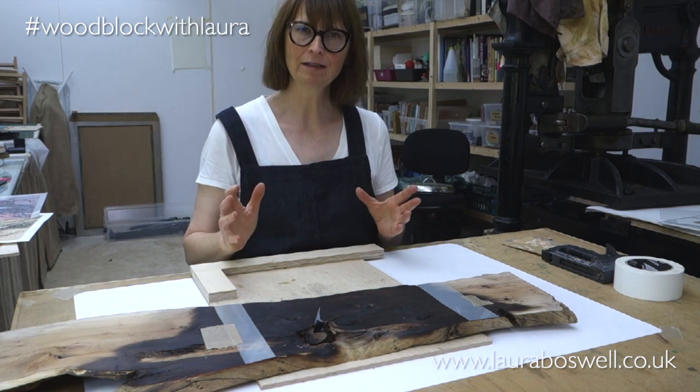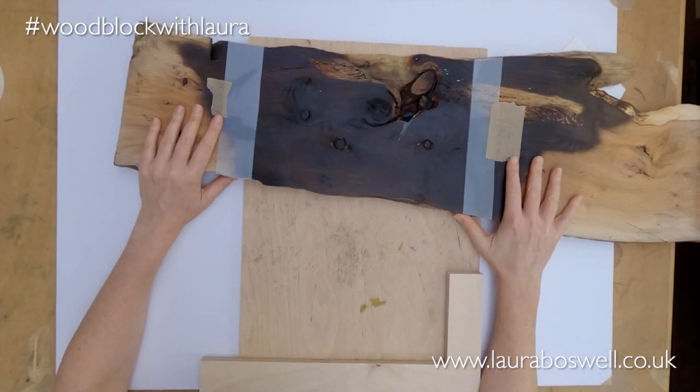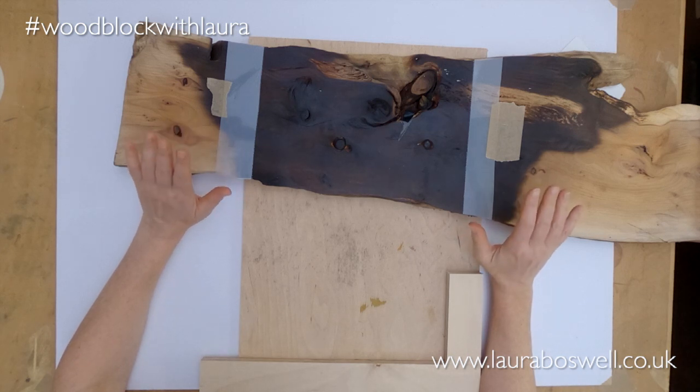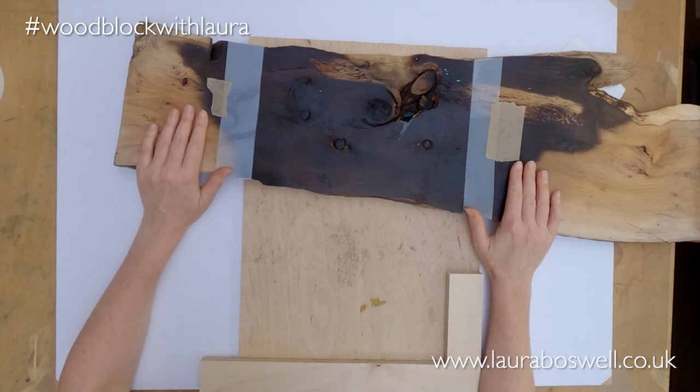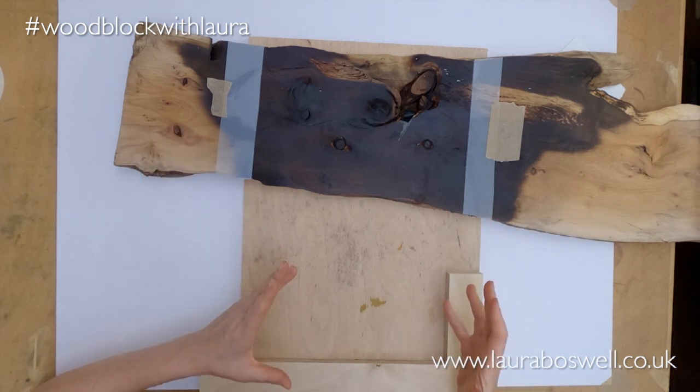I am now going to go right off piste, because today I want to talk to you about dealing with this block here, which is my plank of yew wood. One of the things I want to talk about is getting it lined up for printing.